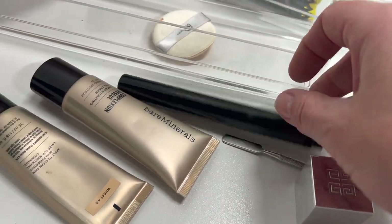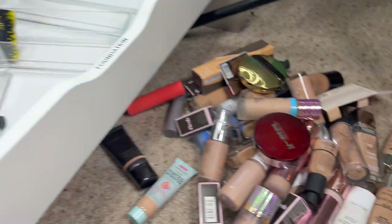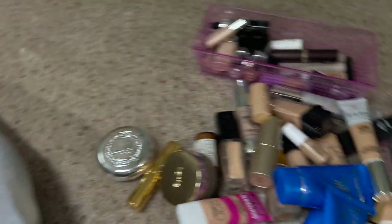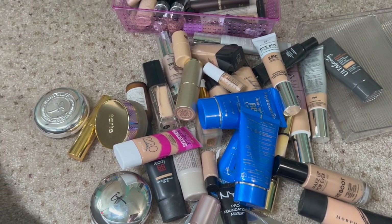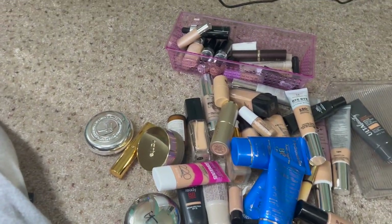There's what I think is just a brush in here too. So here is everything I'm keeping — I'm going to go through all of those quickly. Here is everything I'm going to pass along, and here is everything I'm throwing away. Quite a bit to throw away. I'm going to check everything I'm keeping and put it back in the drawer and show you guys how it looks.